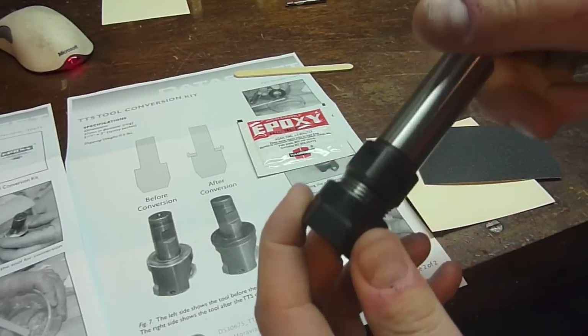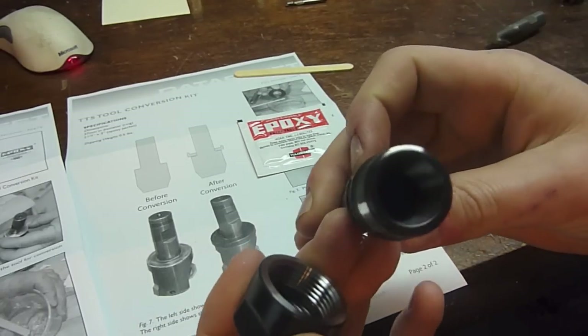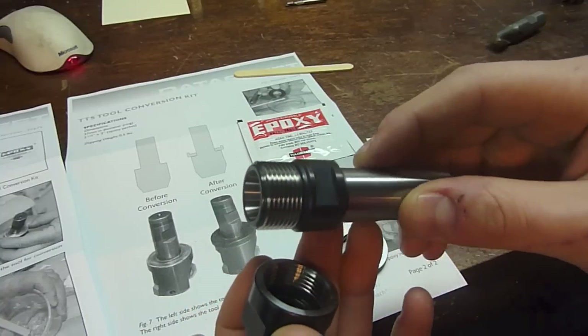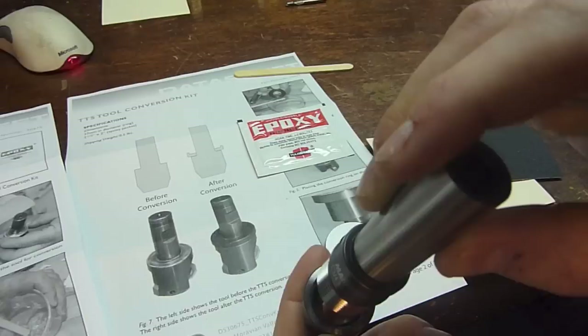Before I run through the instructions, let me show off this tool. I'm really impressed with the quality from MaraTool. The threads look gorgeous inside the collet. It's balanced. I'm really happy with this.